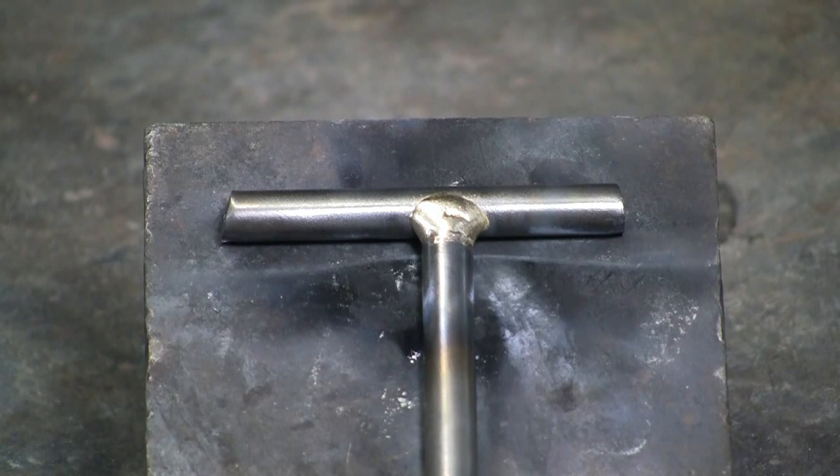Here's the finished brazed joint once it has cooled down and been wire brushed.